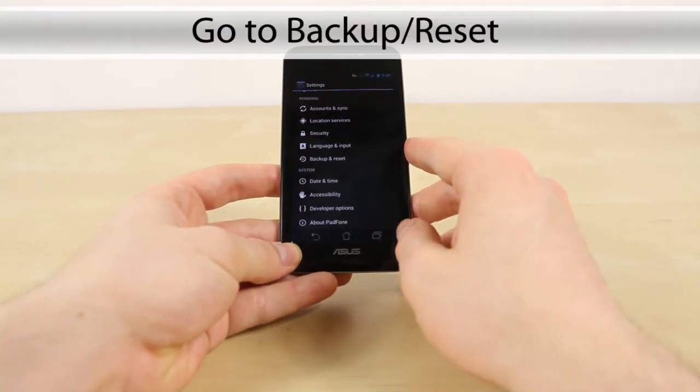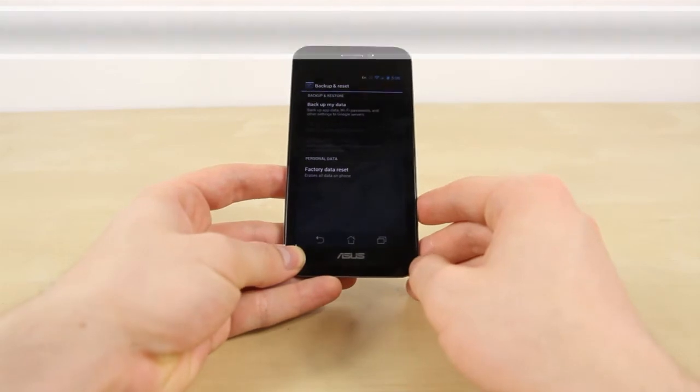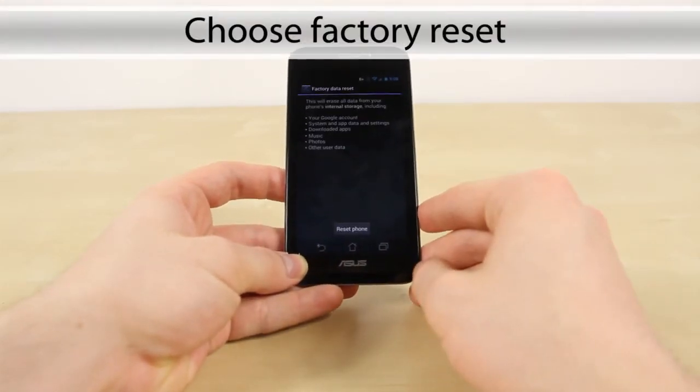You want to hit Backup and Reset, which should be about midway down the screen. Then go to Factory Reset — that's the bottom option.